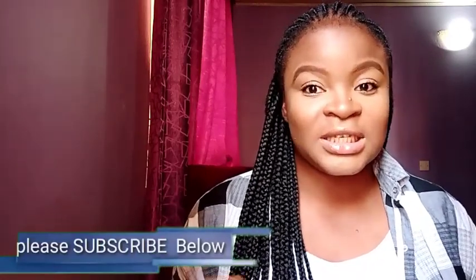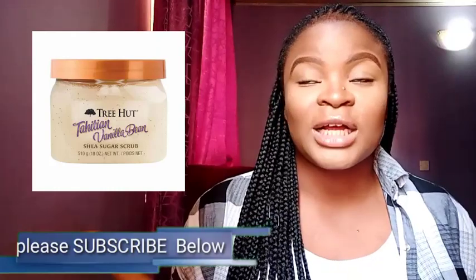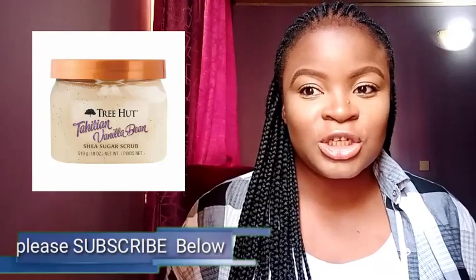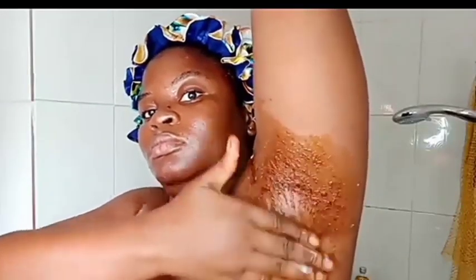To exfoliate the armpits is pretty simple. You could buy scrubs like body scrubs or sugar scrubs — there are a lot of them on Amazon and you can check your local beauty supply store. But you can also DIY at home. A cheap, simple DIY I like to do is to mix brown sugar with some coconut oil and some honey. You could use white sugar if you don't have brown sugar, but I personally prefer brown sugar because it contains glycolic acid, which also helps in chemical exfoliation.